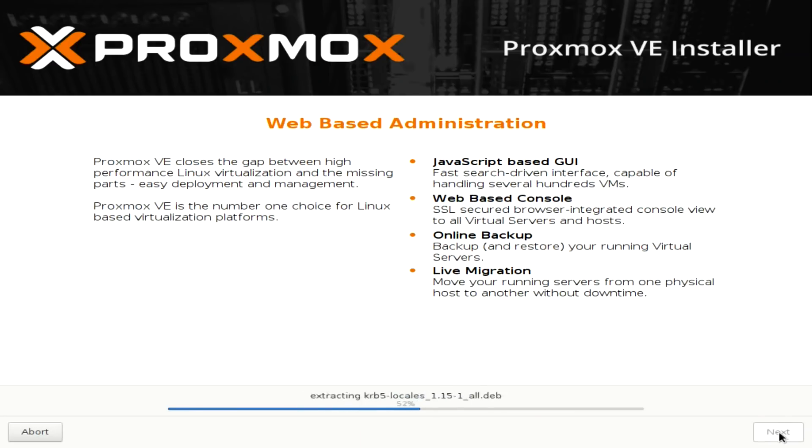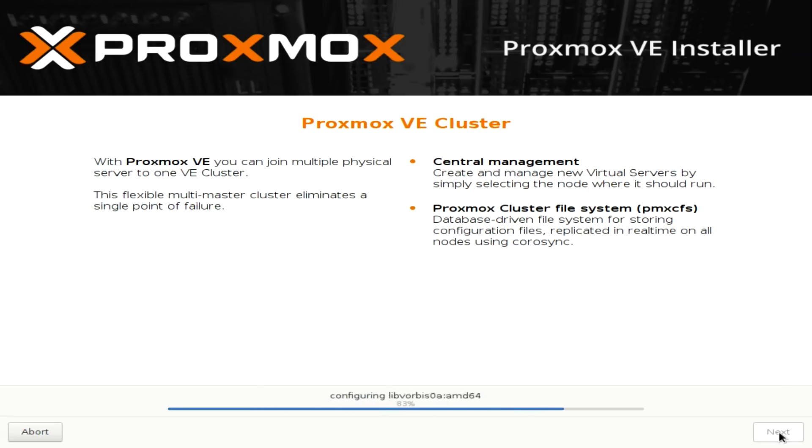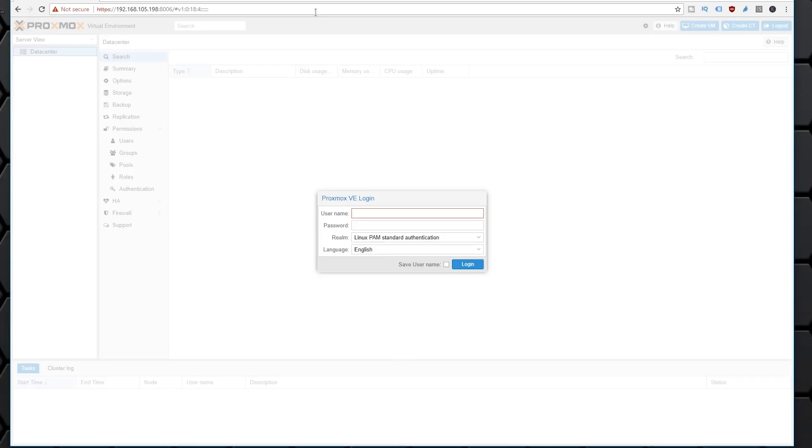Once that's all set, just hit next through everything and let the install process go through. The next time you reboot and hook it up to the network, that's the IP you're going to use to reach the system. To access it, use the IP you set during install, add port 8006, and remember to use HTTPS. The username will be root and whatever password you set earlier.